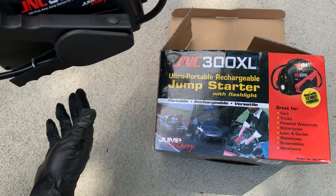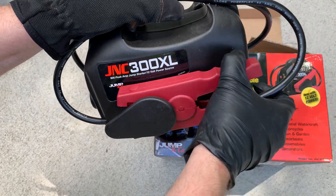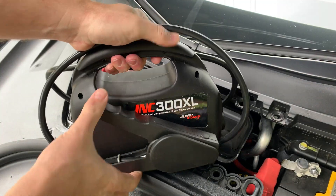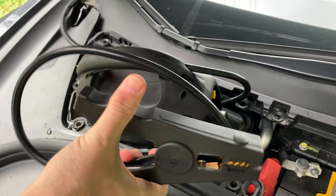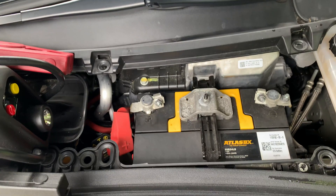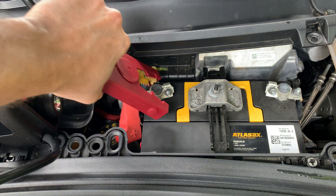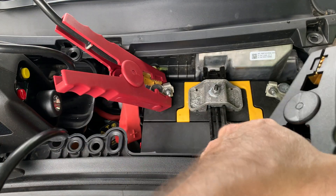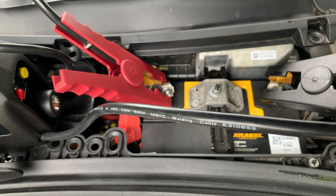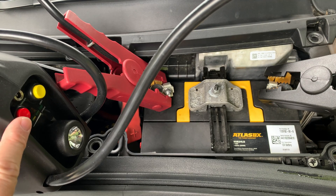If the 12-volt battery is dead, you can jump it from another car or use a portable jump starter — I happen to own a Jump-N-Carry GNC 300 XL. For example, if this battery was dead, I would take the red positive cable and attach it to the red positive terminal on the battery. This part is different than standard jumping procedures: usually you would attach the black negative cable to the car's metal chassis. However, the official Tesla manual states that you should attach the black negative cable to the black negative terminal on the battery. Allow several minutes for the battery to charge up sufficiently. At that point you can get the car moved out of a garage, or onto a tow truck, or even driven to the Tesla service center for battery replacement.